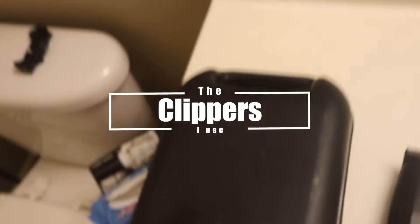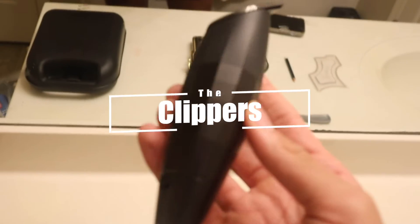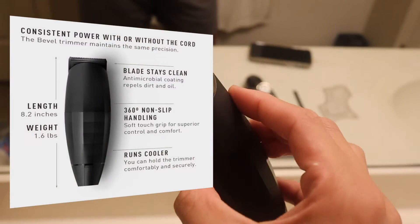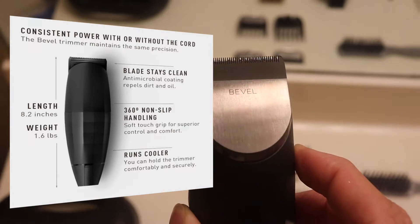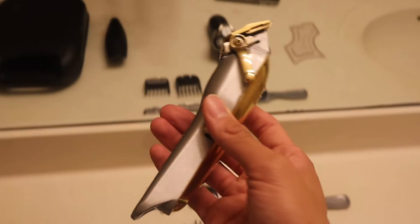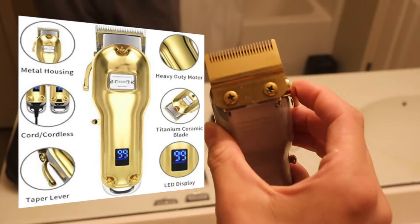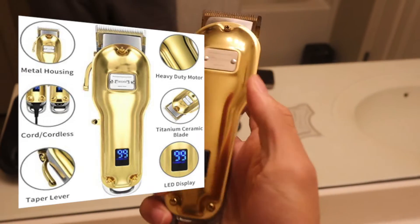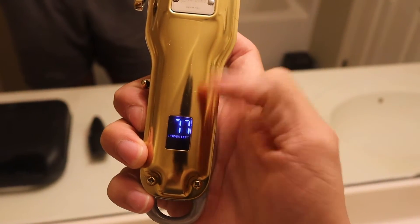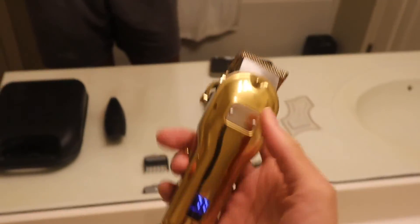This is what I'm gonna use today. These are some liners — they're actually either my PJ's or my dad's, they let me use them. They're Bevels and they're so good. For the actual cut, I have these clippers I got off Amazon, about $30. They have a little LED for battery power. Definitely my favorite clippers.